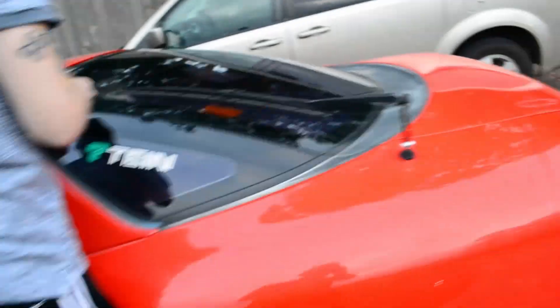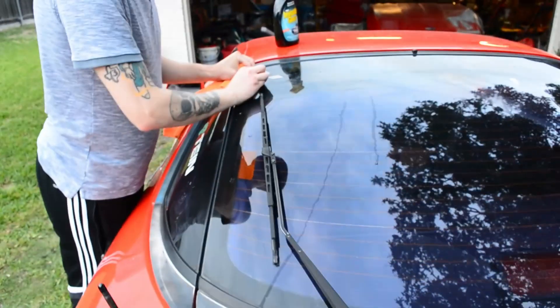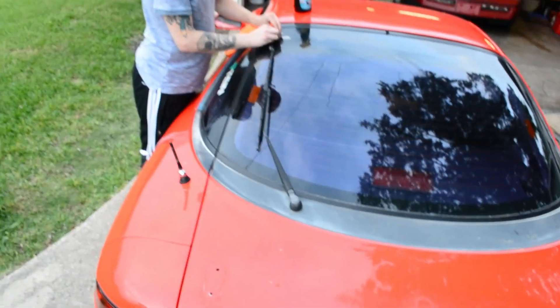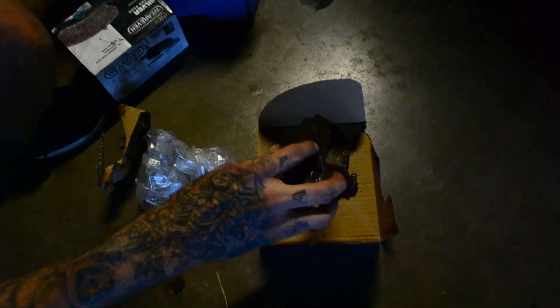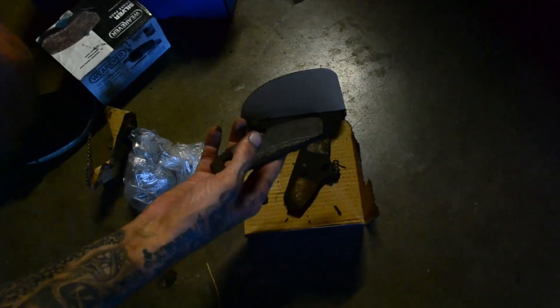So much better without that sticker. Oh, do you see my brake pads? These brake pads — I've seen some things. These have seen things. This one is thicker but this one is gone — look, this part's gone.